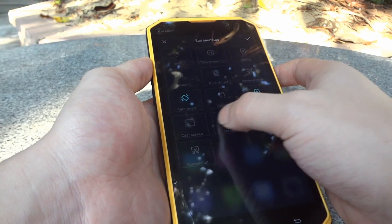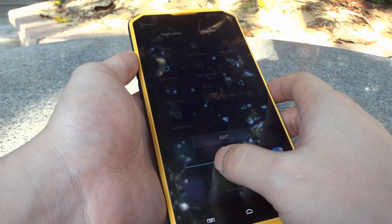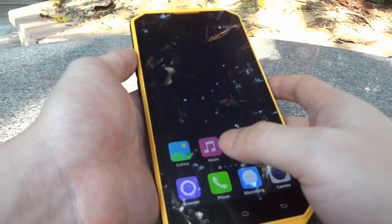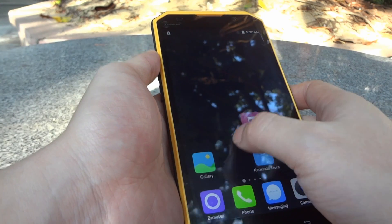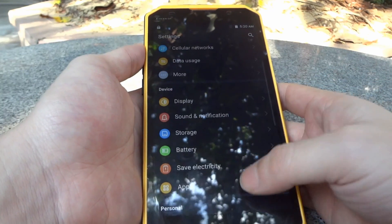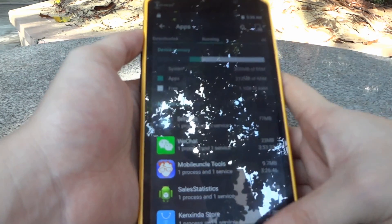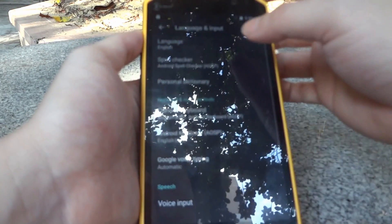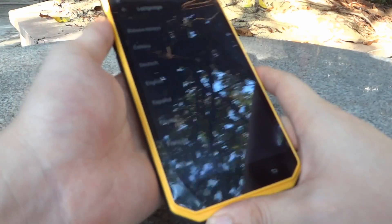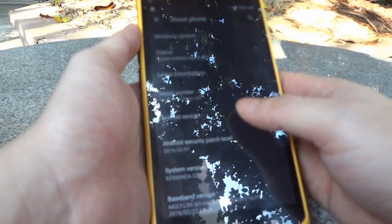You can drag these shortcuts anywhere you want. We also have the auto brightness function. Long-pressing any icon lets you drag it anywhere. Going into Settings and then Apps, we have a real 2GB RAM with 1.1GB free. We have almost all languages available. This phone runs Android 5.1 Lollipop.